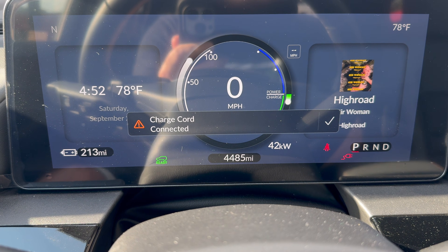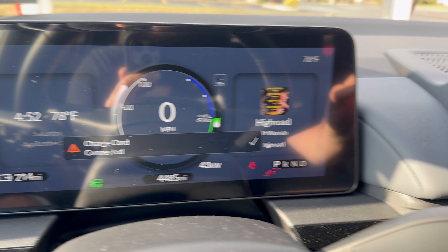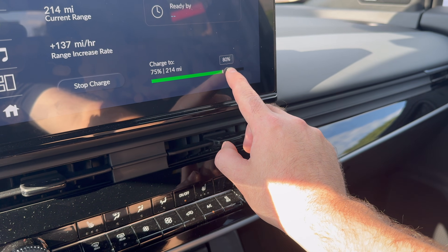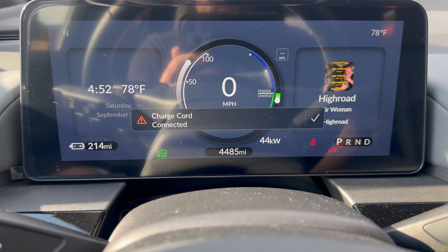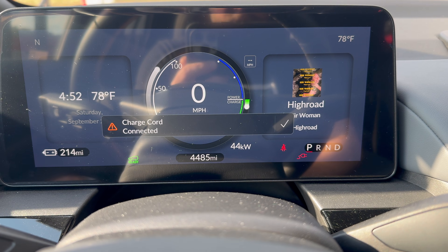Couldn't even get the video rolling before it started charging. I'm already going 42 kilowatts. I need to go to charging because I'm going to hit 75 if I don't — yeah, there we go, 80. Immediately started charging.